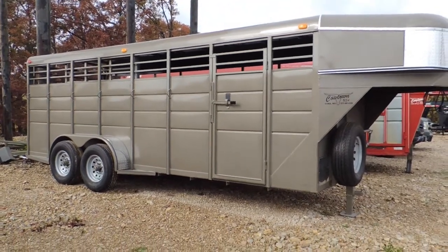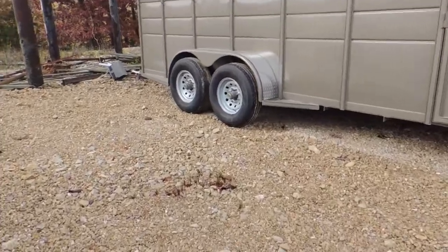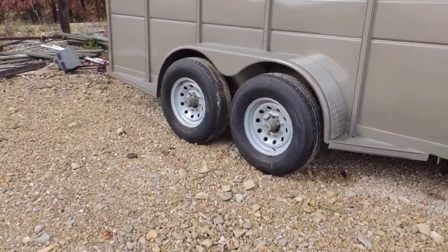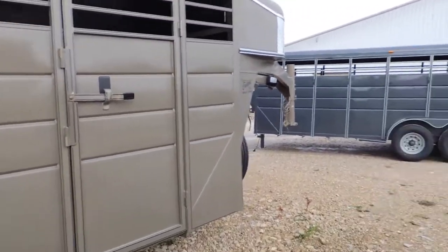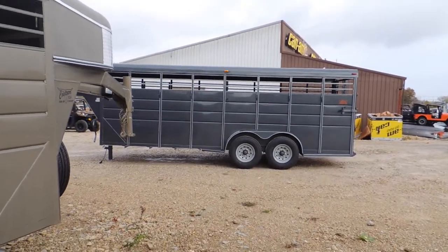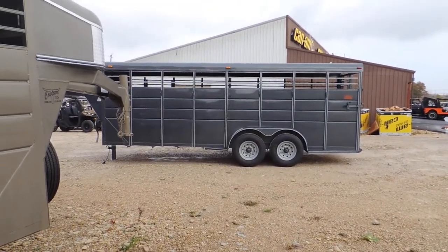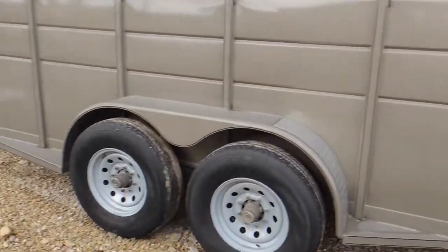This particular one has got two 6,000-pound eight-hole axles, 10-ply radial tires, and a full escape door. The gray one's got two 7,000-pound torsion axles with eight-hole wheels. So one's rated 12,000 pounds and one's rated 14,000 pounds. There's going to be probably $500 separating them.